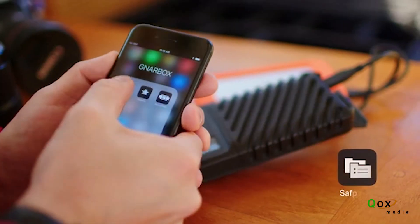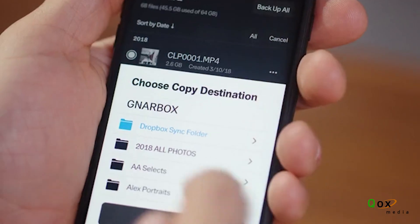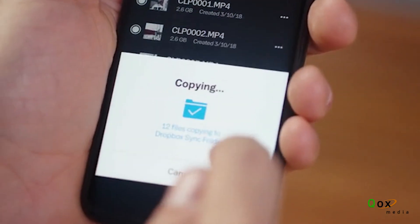For more control over your backups, use the new SafeKeep app to view connected drives, organize and rename folders, manage your auto-backup settings, and even sync to Dropbox.